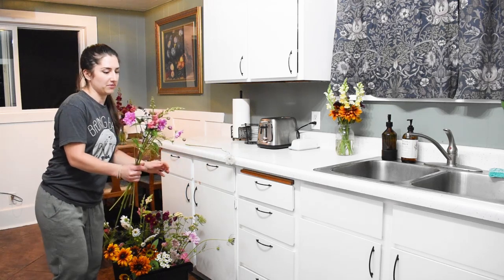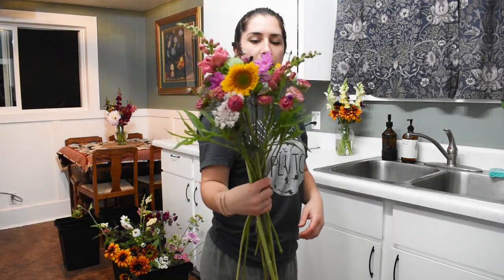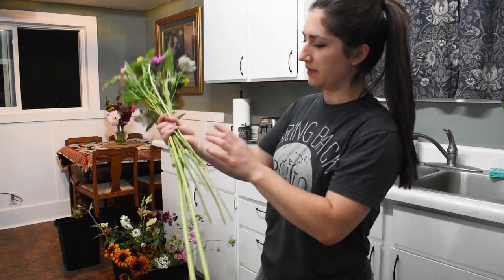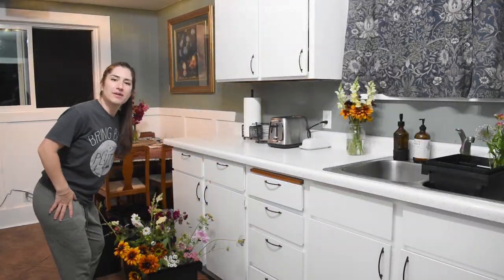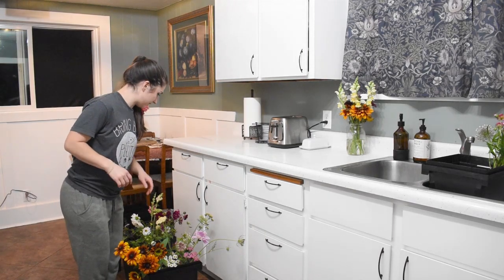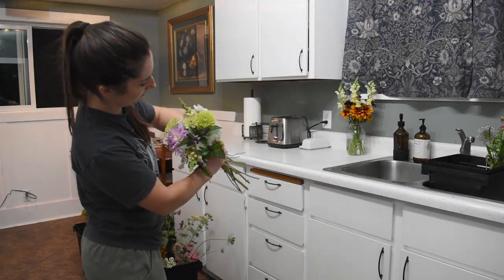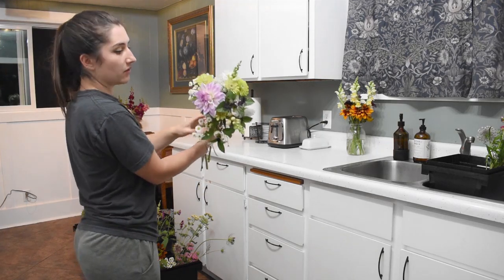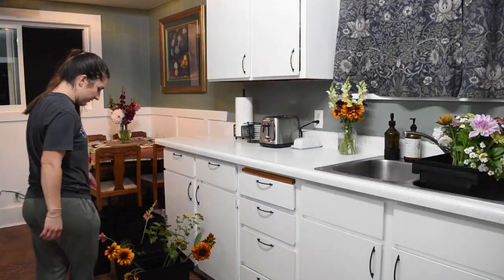There's a bee in my snapdragon — I'm going to go let him free. This is 16 stems. Number two. And yes, I've been in my pajamas — don't judge me. This is 17 stems. I didn't think I'd have enough for four bouquets, but let's see.